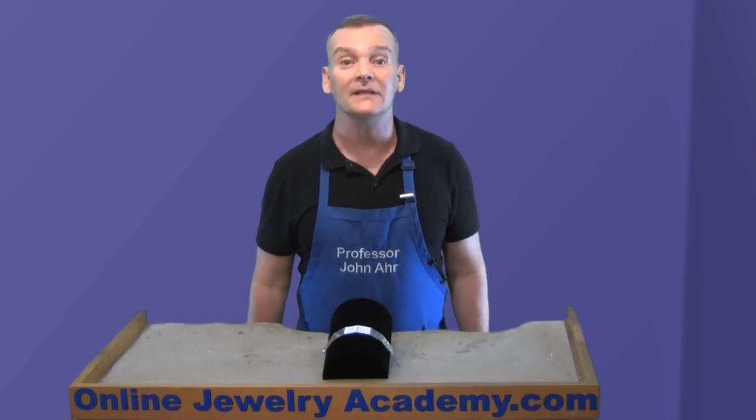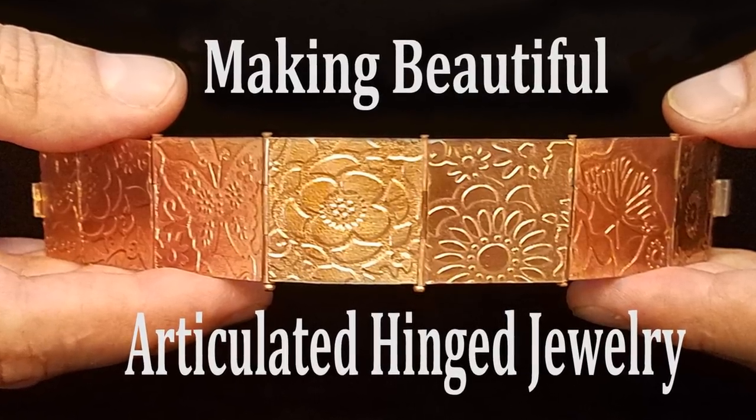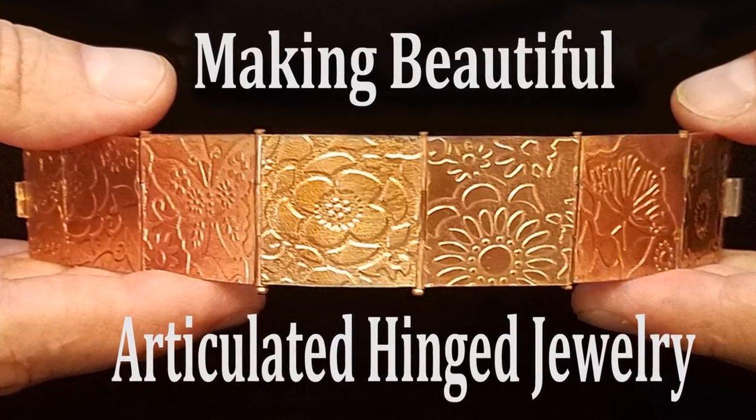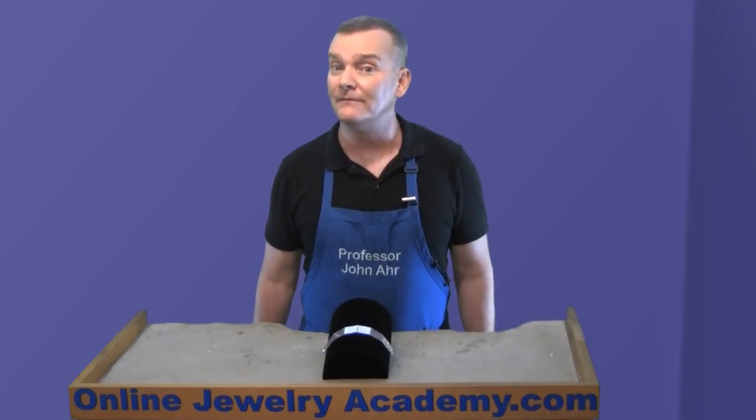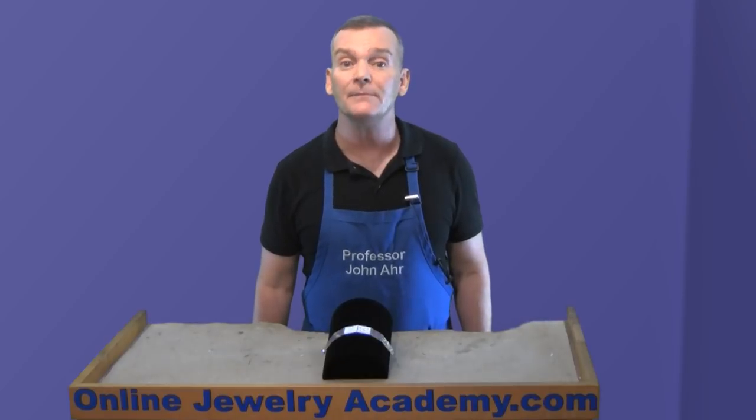Today, I want to announce that the Online Jewelry Academy is releasing its second course on udemy.com, in which I teach you how to make a beautiful articulated bracelet. This project is great for intermediate to advanced students who are working towards developing the skills necessary to make fine jewelry.